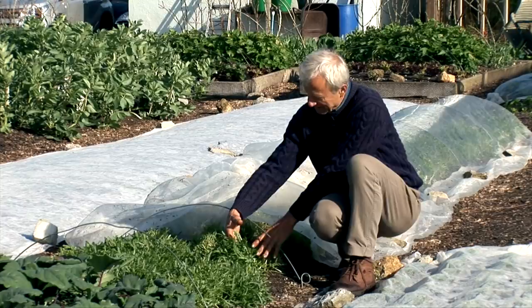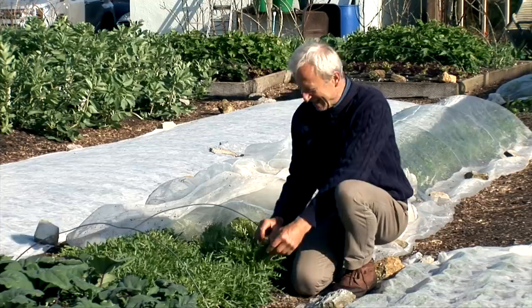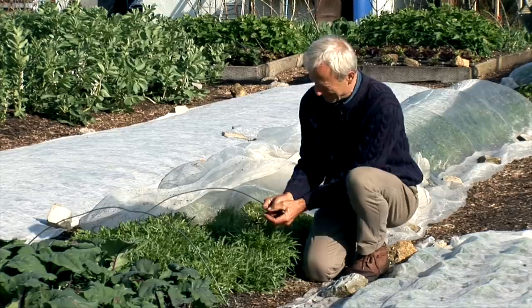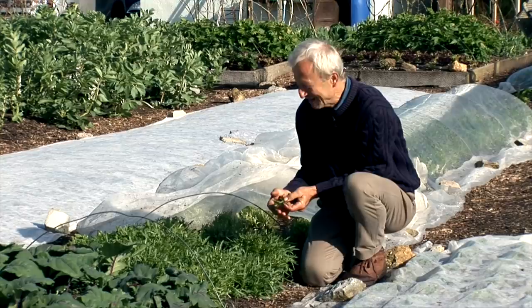Having said all that about the mesh cover keeping flea beetle off, there is sadly some damage. But I can just about put up with that amount of damage in my salad bags and in a salad bowl — for eating it's fine. It just doesn't look too nice. The mesh is helping; without it, it would be a lot worse.